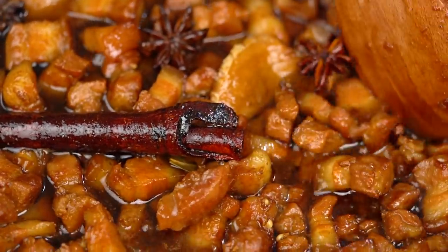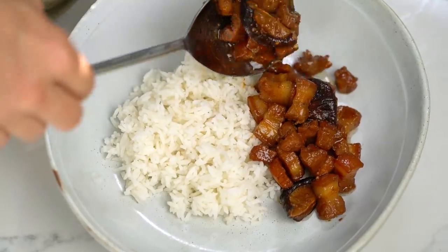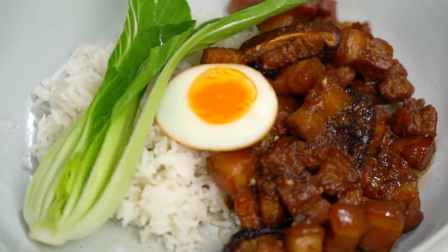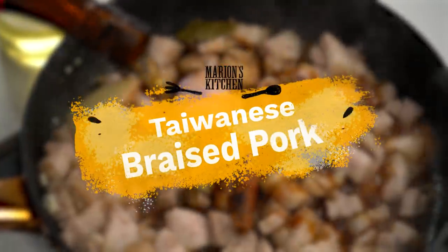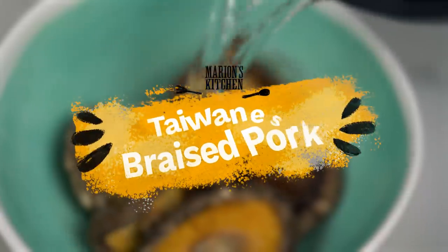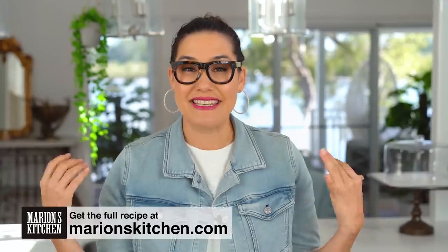Sweet, sticky pork braised in Asian spices. This is one ultra comforting dish. This is my Taiwanese braised pork. There's just something about sticky soy braised pork that melts the heart of every Asian I know. I'm usually making a Thai version, but today I'm making a Taiwanese version, which I'm super excited about.